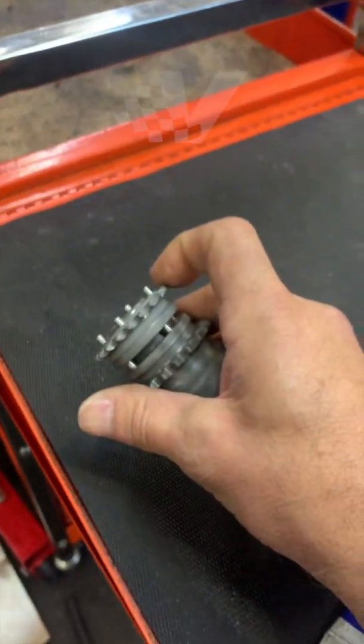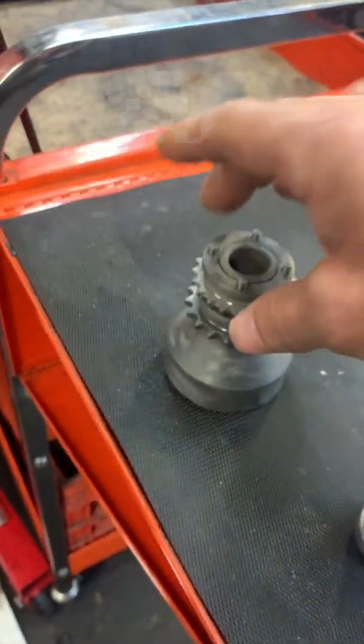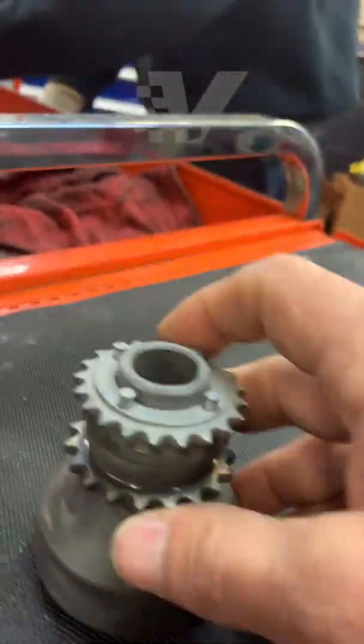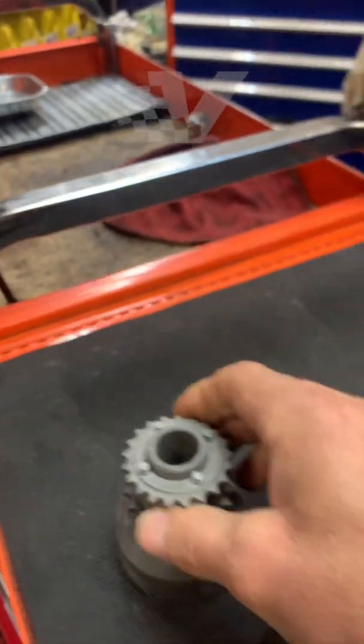This pocket is made specifically for this piece, and it only goes on one way — it will only sink in this direction, you can't put it on backwards because the holes simply don't line up. We know this is the correct sequence and order that everything has to go back in.